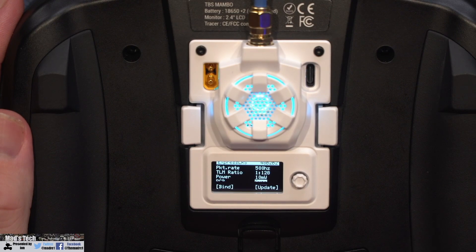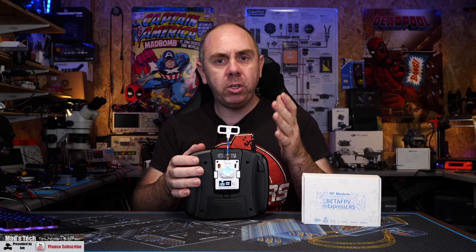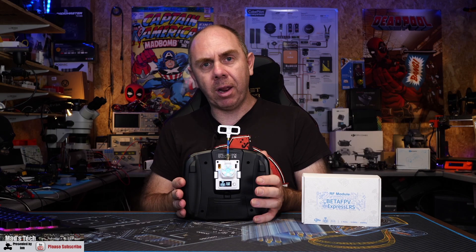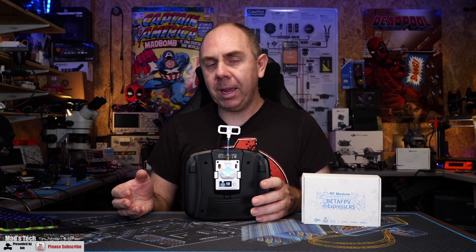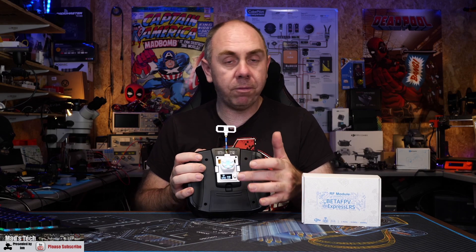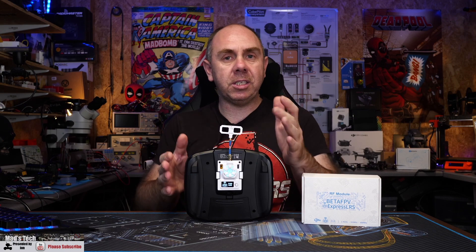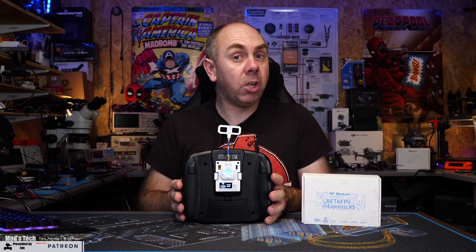I do want to make you aware of an important warning on this module regarding the screen and button system. If you were to enter this menu via the button while in flight, it will cause it to disconnect from your aircraft. The second you enter the menu, the RF output is disabled and your aircraft will enter whatever failsafe behavior you have set. At no point in flight should you ever try to change the settings via the button, as doing so will trigger your aircraft's failsafe.